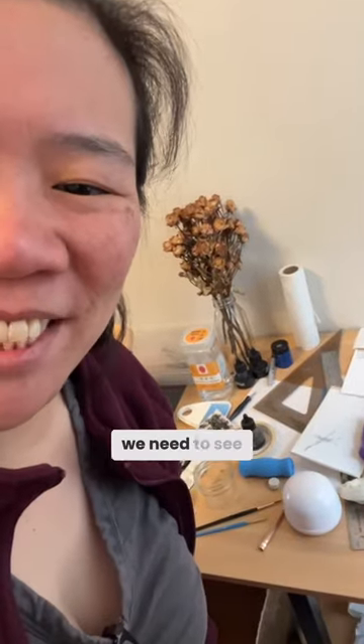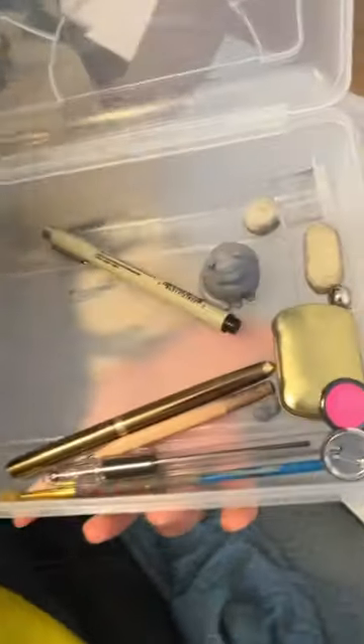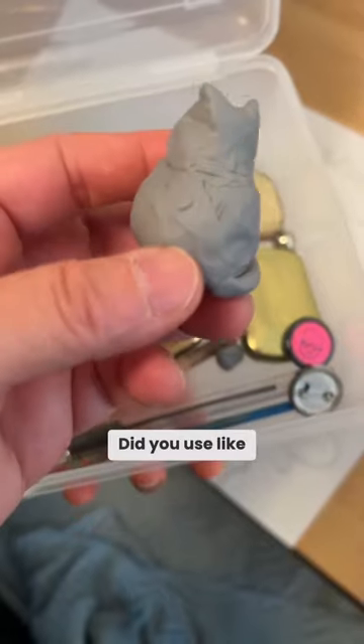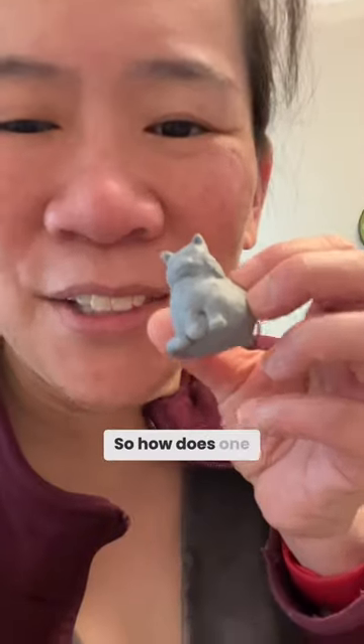What is that? We need to see the kneaded eraser cat! Did you use tools to sculpt it? Probably my hand and a toothpick. So how does one decide to take their kneaded eraser and sculpt it into a cat?